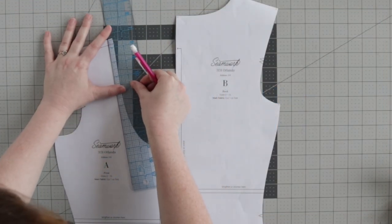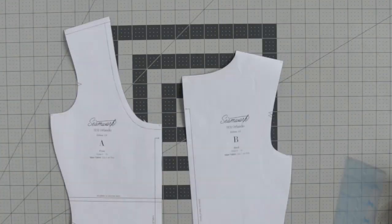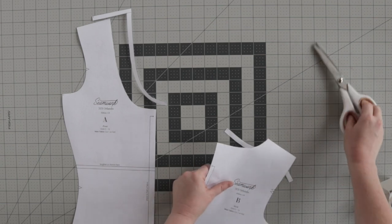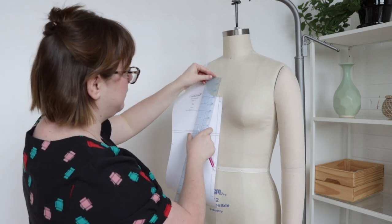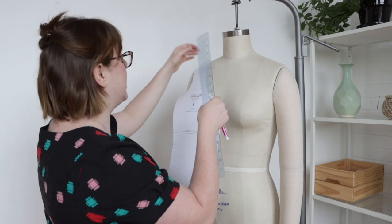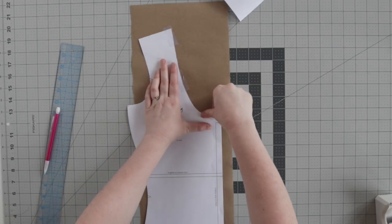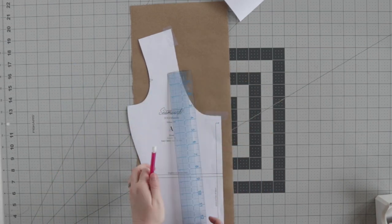Start by removing the seam allowance at the shoulder seam and the neckline. Then determine the desired width and depth of your neckline. The easiest way to do this is to hold the cut pattern piece against your body. Align the center front of the pattern piece with the center line of your body, and align the shoulder seam with your shoulder. Lay your pattern piece on your working surface and tape a piece of pattern paper underneath the existing neckline.